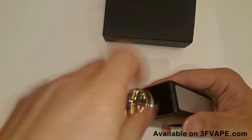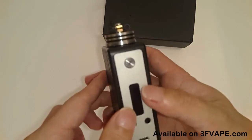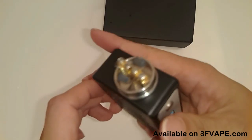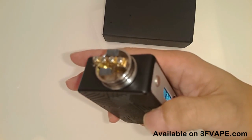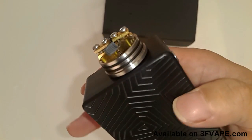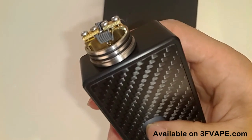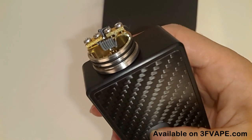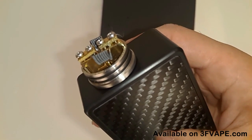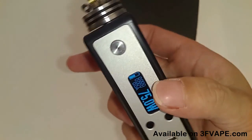The battery cover is magnetic so it's easy to put in. Screw in the RDA — I'm using a bottom feeding RDA. Following, I will show the RDA with bottle juicing. Press the fire button. Now I press the juice bottle and here comes the juice from the bottle through the bottom feeding pin and to the RDA.